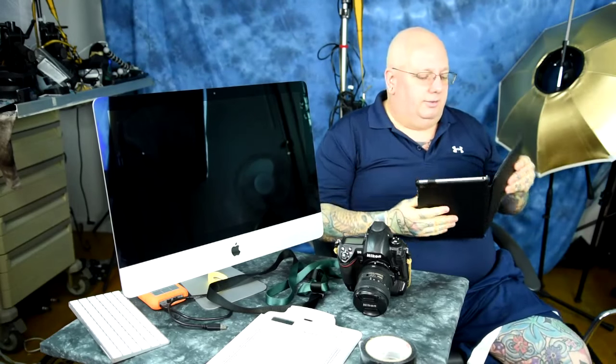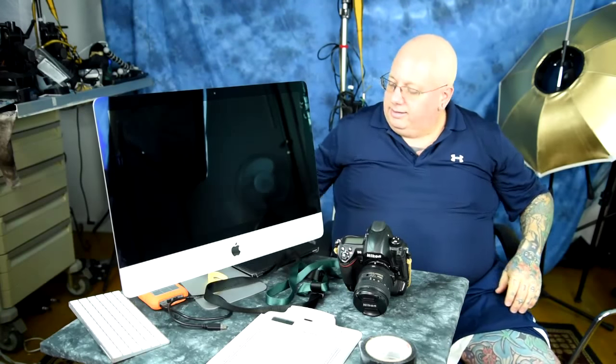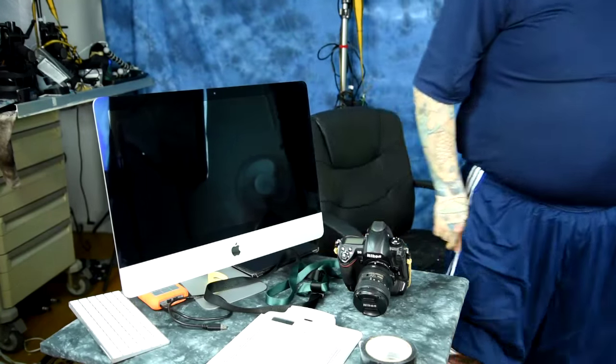I've already made videos two and three, so check those out. Together, this three-part series will be the best, most complete, most simple, and most accurate autofocus fine-tuning content on YouTube. If you like this video, you can drop me a dollar or two — or tell me to jump off a cliff, whatever makes you happy. See you in videos two and three.